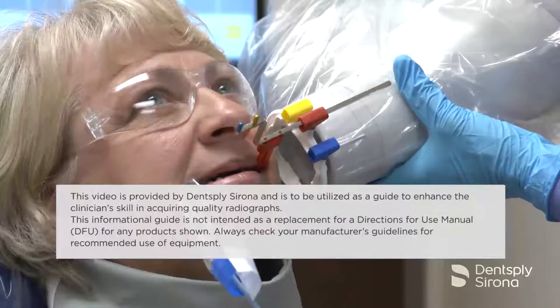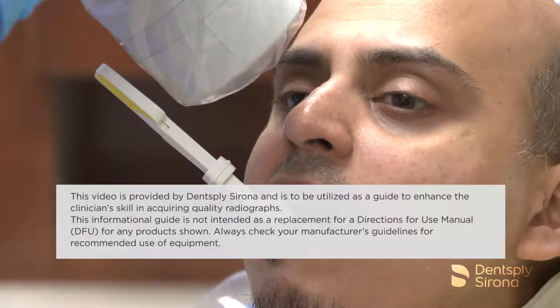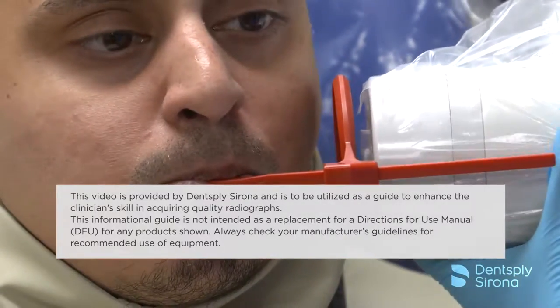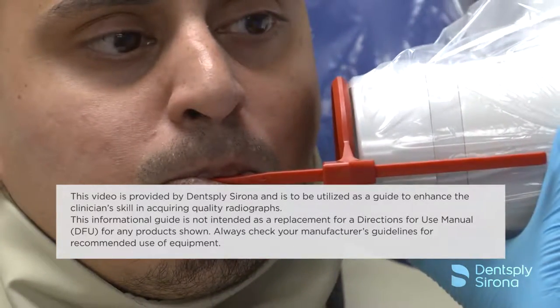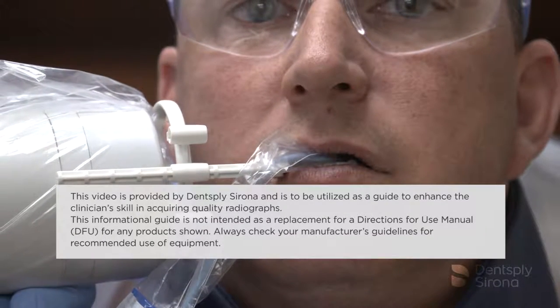This video is provided by Dentsupply Sirona and is to be used as a guide to enhance the clinician's skill in acquiring quality radiographs. This informational guide is not intended as a replacement for the directions for use manual for any product shown. Always check your manufacturer's guidelines for recommended use of equipment.